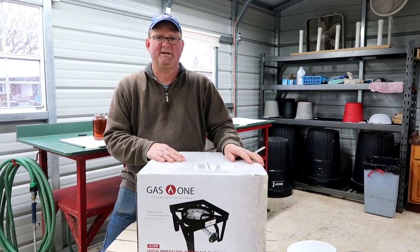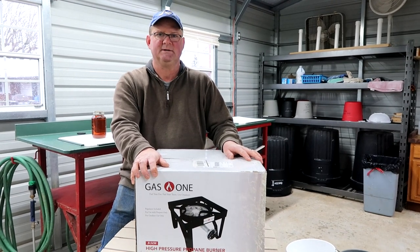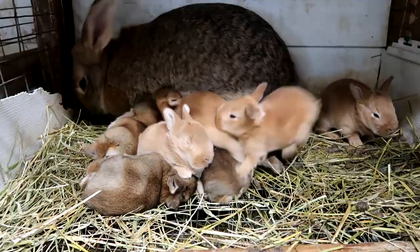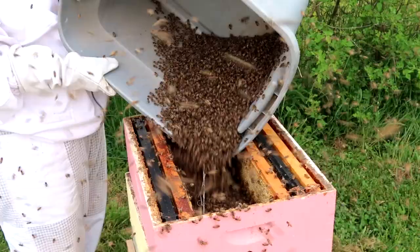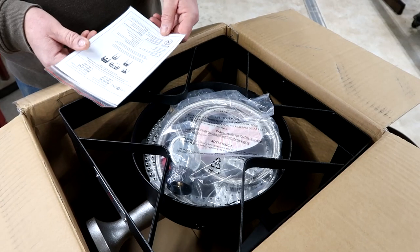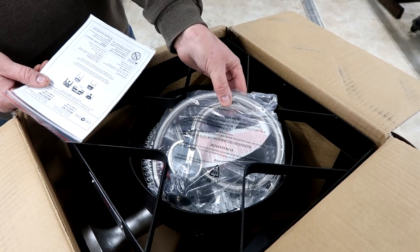Hey, this is John Happy Boy Fakers. We're going to take a look at this propane burner from Gas One. This is a model B5450 from Gas One, an American company.